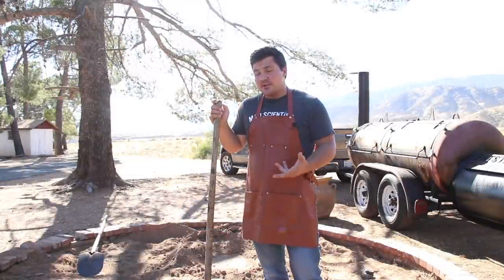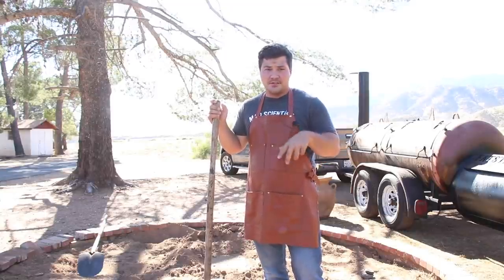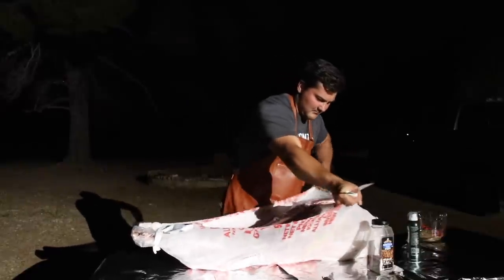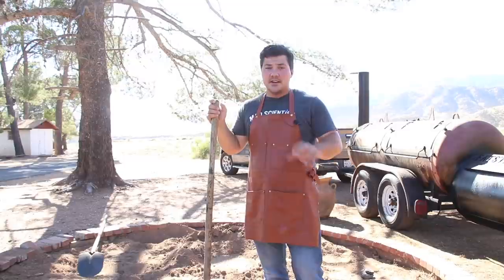We did the best that we could in terms of lighting, but let me give you a rundown of what we did, and then we'll insert that footage here, and hopefully it's good enough for you guys to get a good sense of what was going on. First, I got the lamb out of the packaging. Next, I sprayed the exterior surface with olive oil to get a good coating so the rub that I put on it would stick.